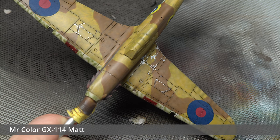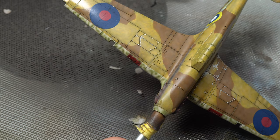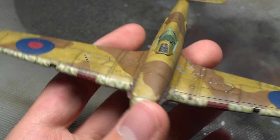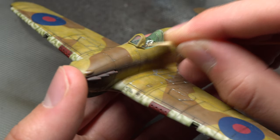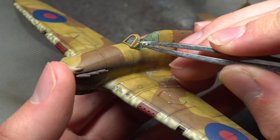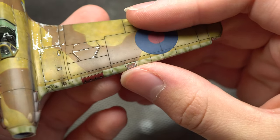Everything was then sealed with a final coat of GX114 matte varnish, which essentially completed the bulk of the model. All that was left to do now was remove the canopy masks and add any smaller details that weren't included before. The landing lights were a bit of a squeeze to get in, though they worked out okay in the end. A chrome marker pen was used to make them appear as if they actually had bulbs behind them.